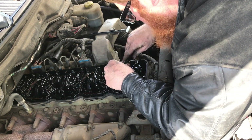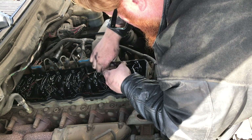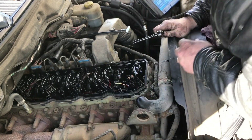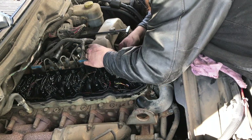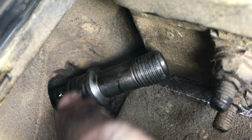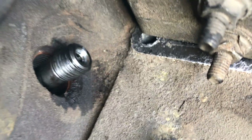Torque the injector bolts to 44 inch pounds, then back them off just a little bit. Now put the feed tube in on the side — there are two little balls that go straight up and down; rotate it and it clicks in. Lube up the O-ring, lock it into place — you'll actually hear the click. Then put the jam nut on and tighten that down to 11 foot pounds. I put a little copper coat on the threads so they're lubricated and you get the correct torque reading.